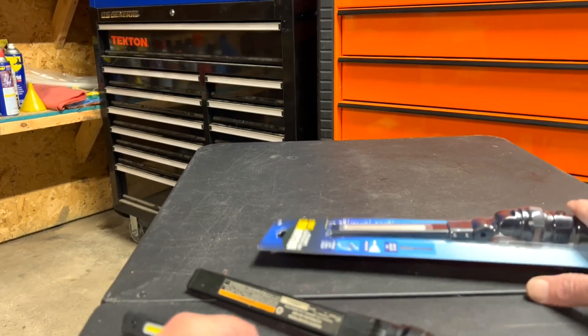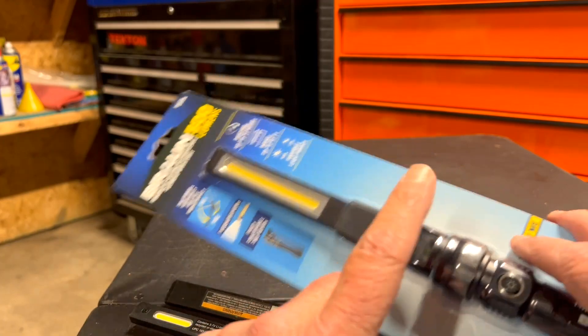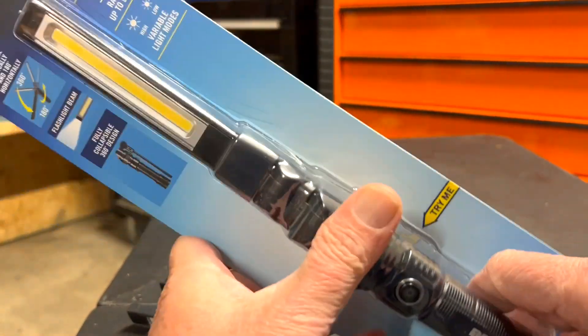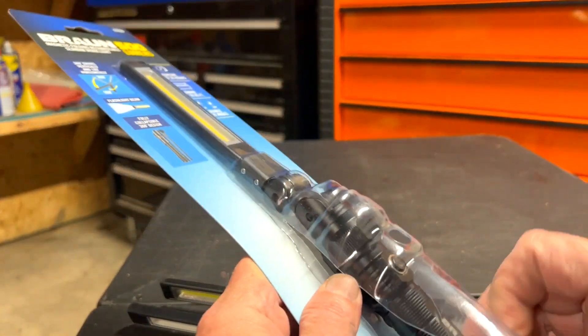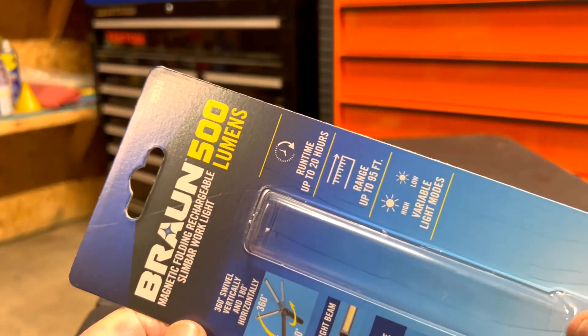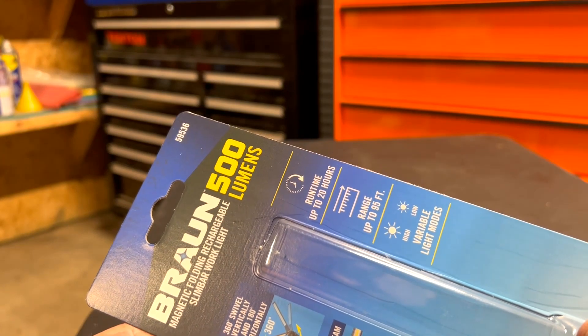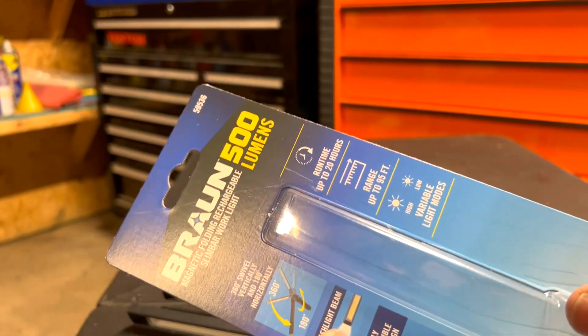If I had known Harbor Freight was going to come out with this new Braun, I would have just waited for it — so let me introduce you to her. I've already cut open the crazy plastic, so let's pull it out and take a look at the box.